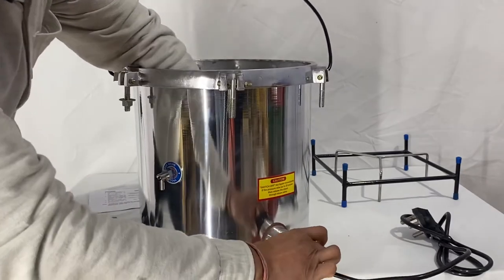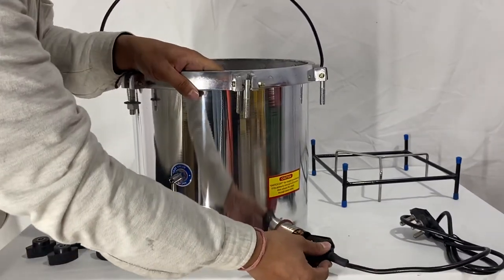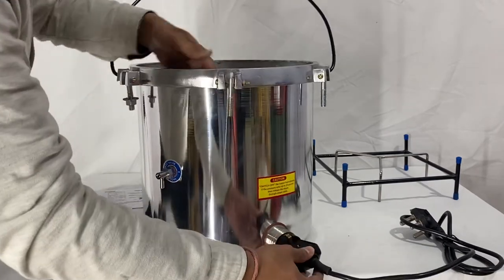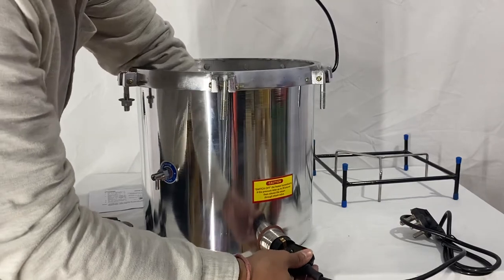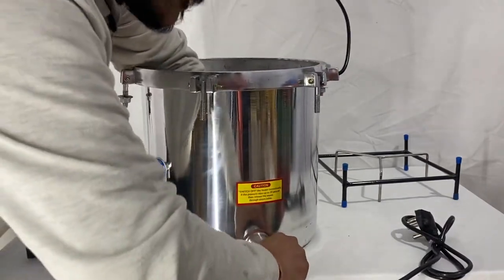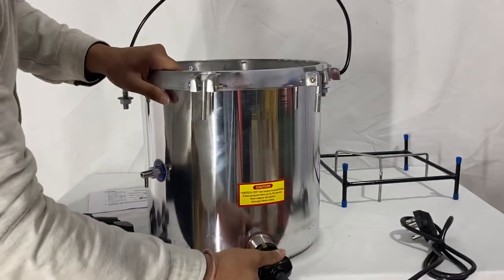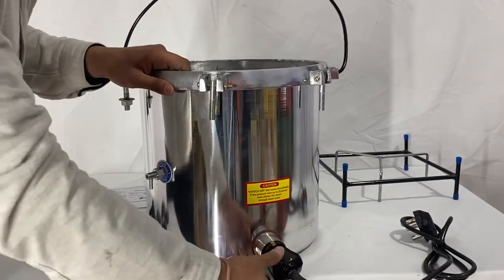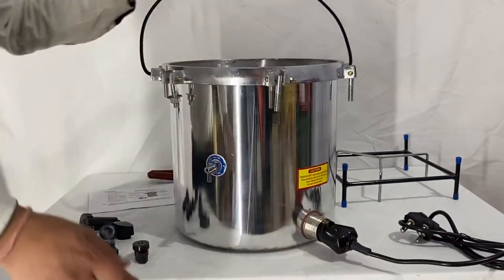It is not going straight inside the plug because I'm not applying very much force, but for the connection you need to apply a little bit more force. Once you apply more force it will get locked in, and you can see it has become rigid. This is how you connect the wire with the autoclave.